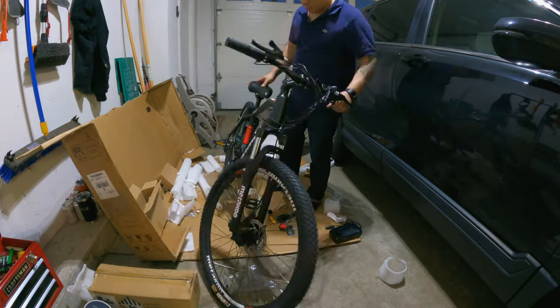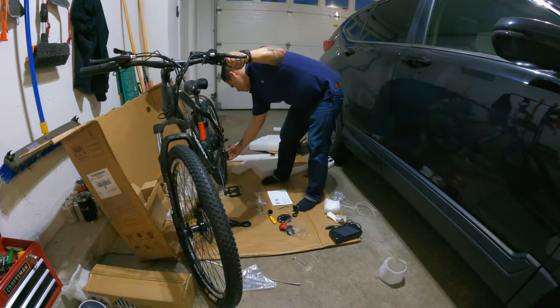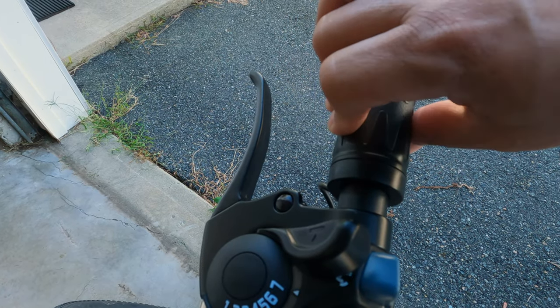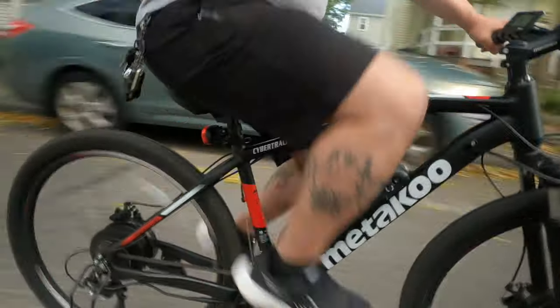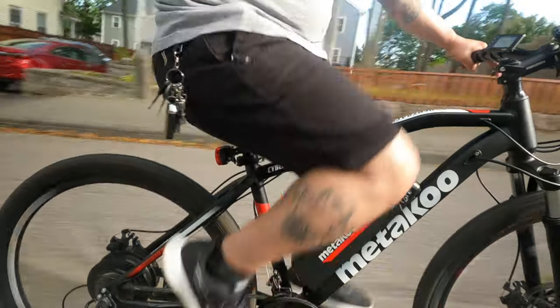The two things I noticed first about riding this e-bike were the extremely peppy pedal assist and the pillowy-soft front suspension. While my first ride wasn't through the underbrush, I do live in an area with rampant potholes and generally uneven streets. Cruising around the neighborhood was actually extremely enjoyable. Even at the lowest speed setting, pedal assist had me flying down the road at 20 miles per hour, which feels pretty fast when you're on an e-bike.